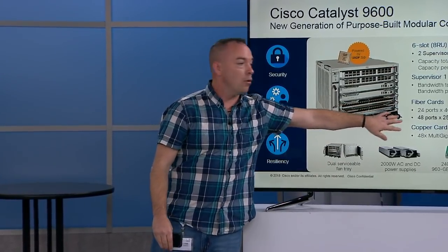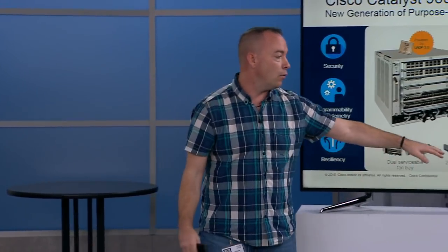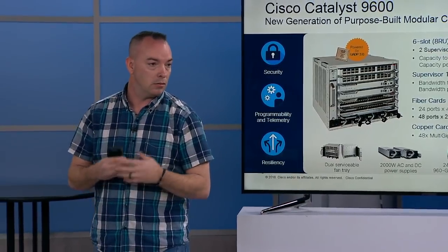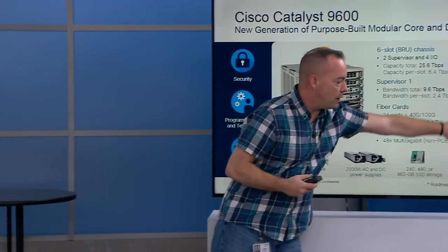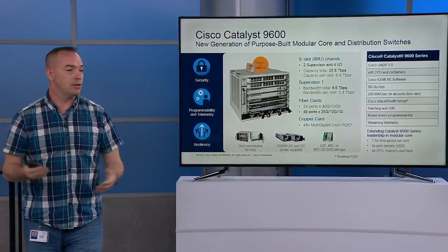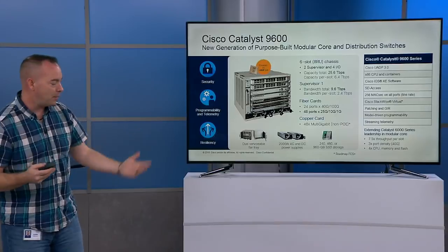It is a core switch, so we're predominantly focusing on fiber — it comes with QSFP-based and SFP-based ports. Another interesting point: we will be having a line-rate 48-port multi-gig copper card. It'll be non-POE because it's a core switch. We have done a bunch of math comparing against the Catalyst 6000 in terms of impact to the customer, and I'm happy to answer questions on that.